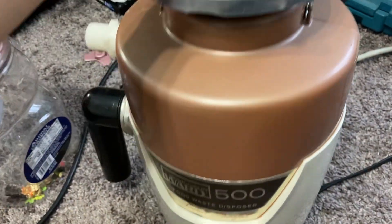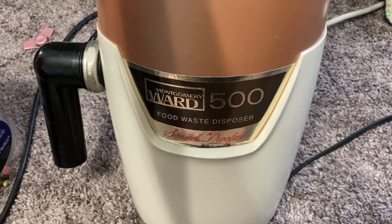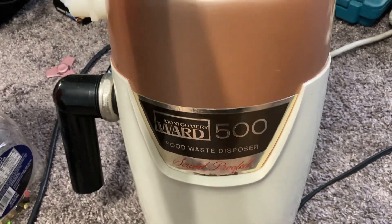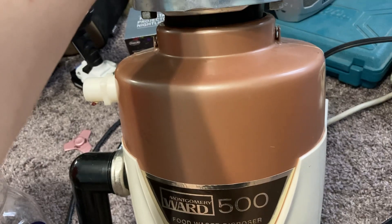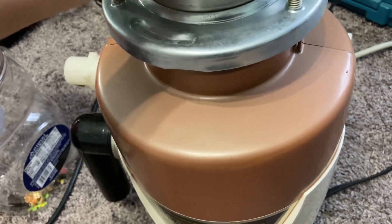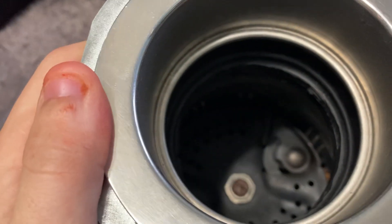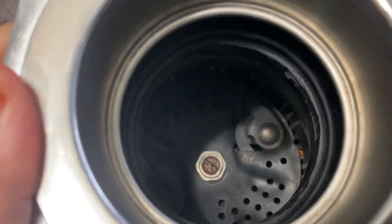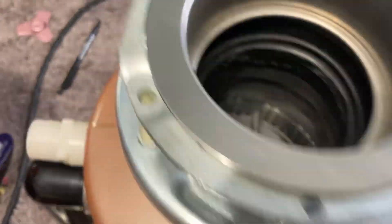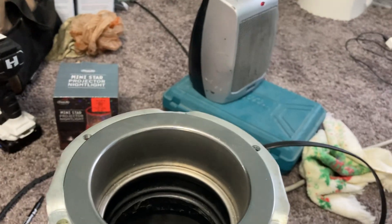Hey YouTube, what we have here is a Montgomery Ward 500 garbage disposal. This is an old one — I think it's from the 70s, early 70s, maybe late 60s. This thing is a rebranded Waste King Universal, which is some of the best disposals ever made.